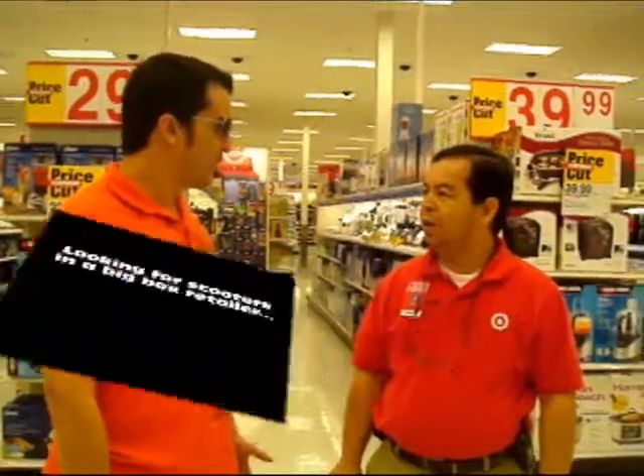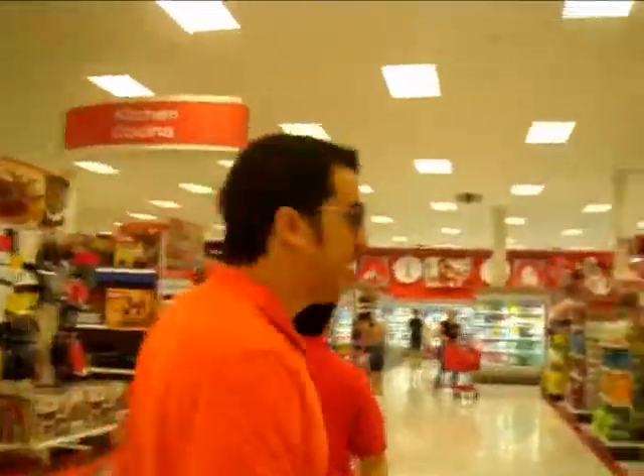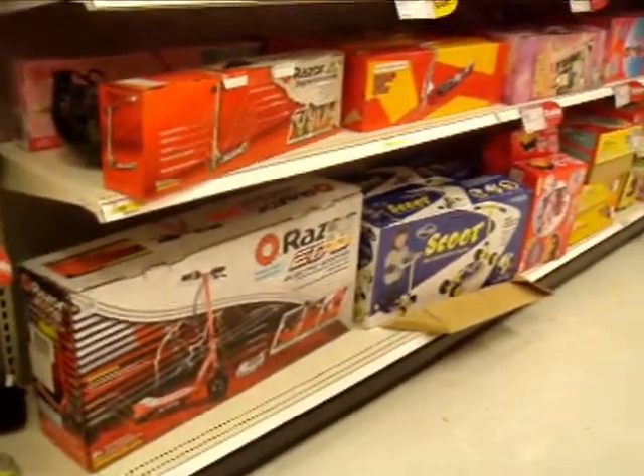Do you have electric scooters? Let's go find the electric scooters. They sell scooters at Target — chief reliable transportation. Yeah, I don't think that's going to cut it.